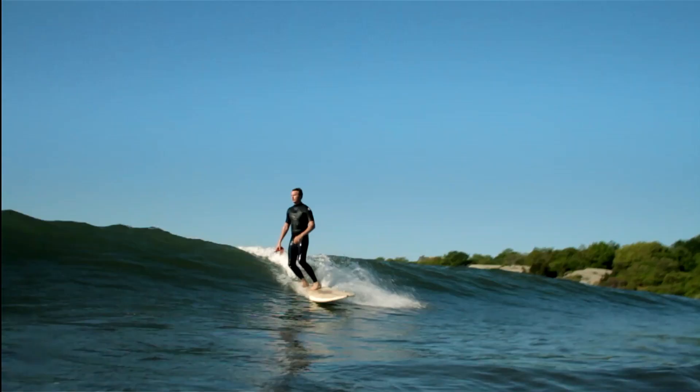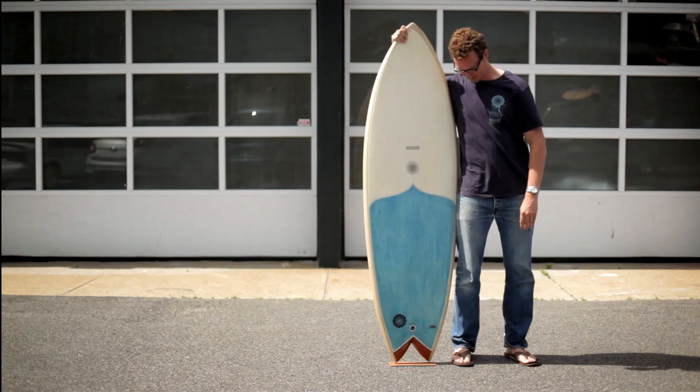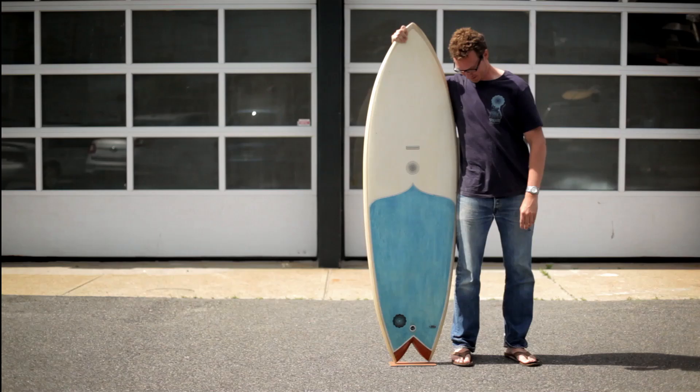My name is Kevin Cunningham. I'm the shaper for Ferrari Surfboards, and I work out of my shop here in Providence, Rhode Island.